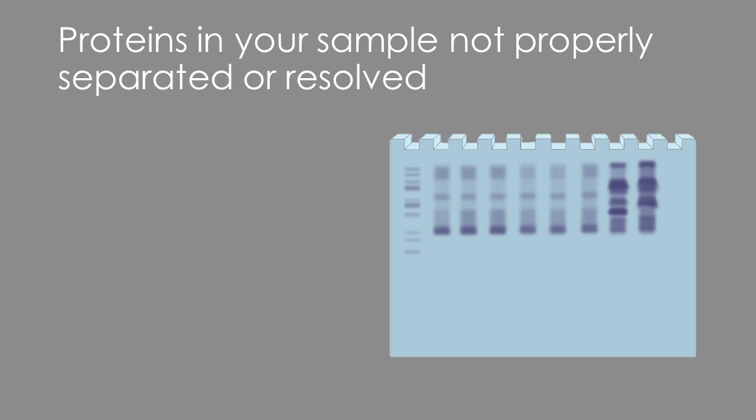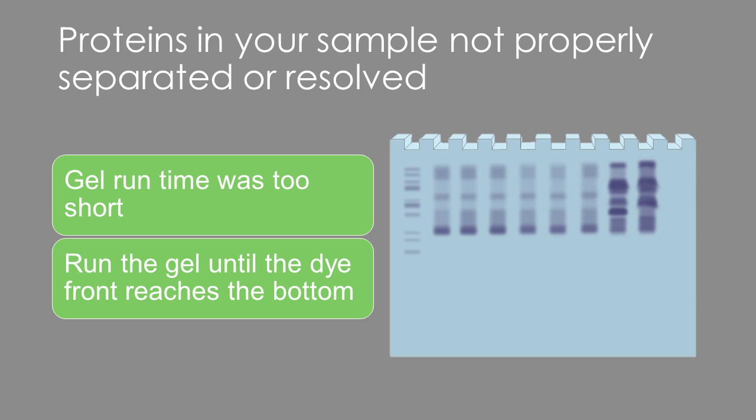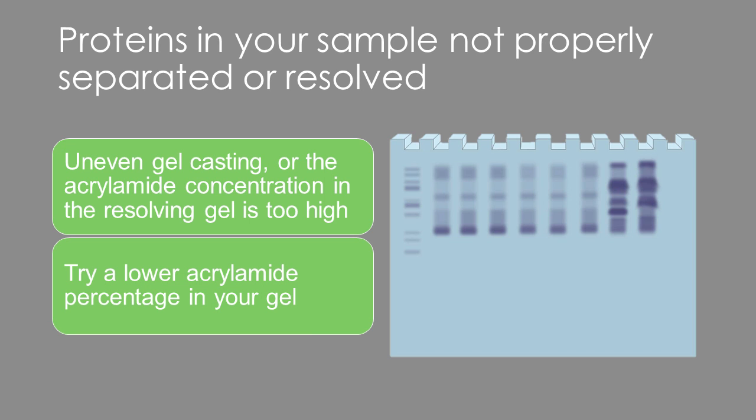Poor resolution or separation is another common problem. First, make sure that you're running the gel for the right amount of time — let it go until the dye front reaches the bottom of the gel for better resolution. Second, check if your gel was cast unevenly or if the acrylamide concentration of the resolving gel is too high. You might want to lower the acrylamide percentage if you're not getting enough band resolution, especially if you have high molecular weight proteins in your samples.